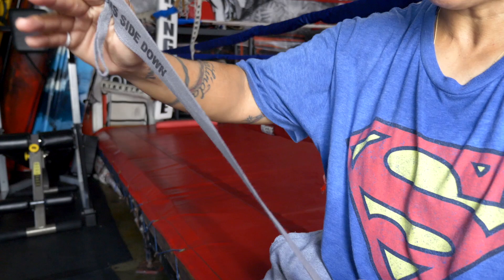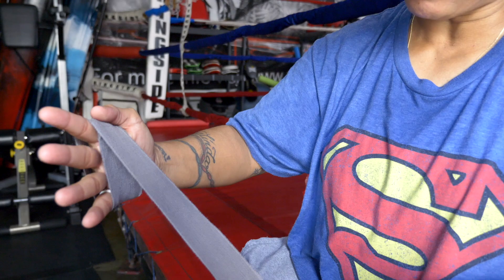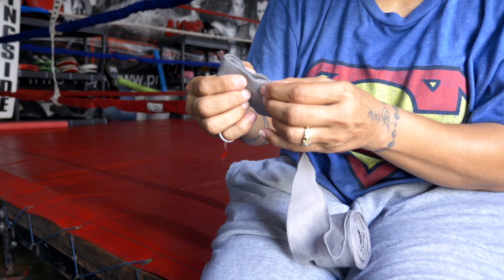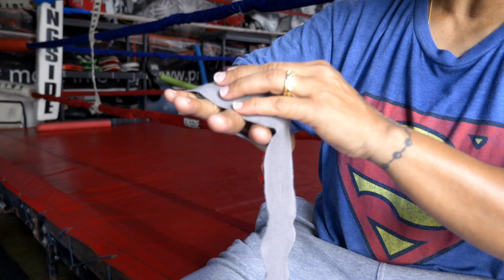Side down. I just hold it here and go around the knuckles about five times. A lot of people do it differently. Now that becomes good padding, but you want more padding — so I take it back up here and now you've got more padding for your knuckles. You want to protect your knuckles at all times. I put it here twice so it doesn't move. There's your padding.